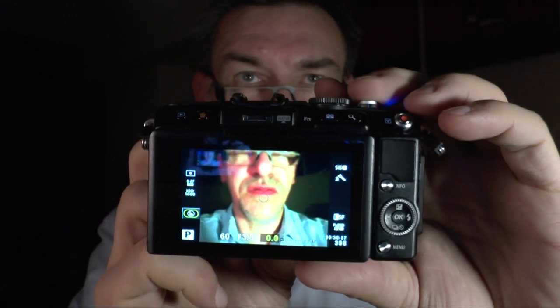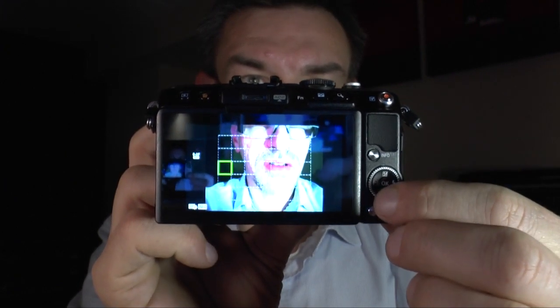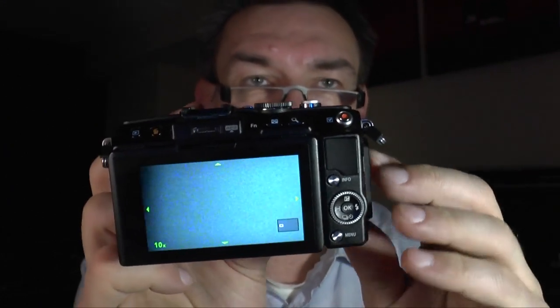The autofocus frame is positioned where you set it, and the camera will focus on that point. If you want to change the autofocus point, press it twice and you can move the autofocus point anywhere you want. That makes it very easy to change the autofocus setting and area.